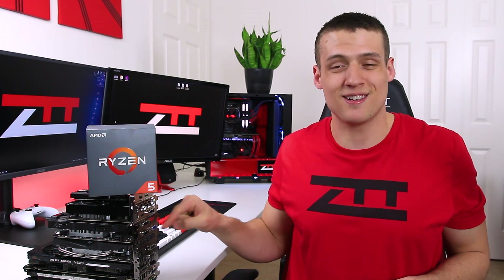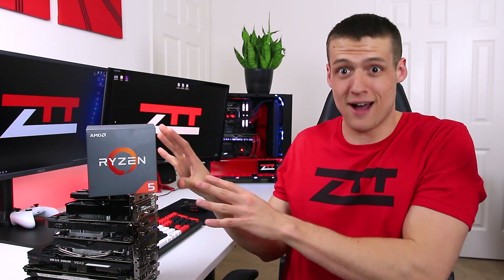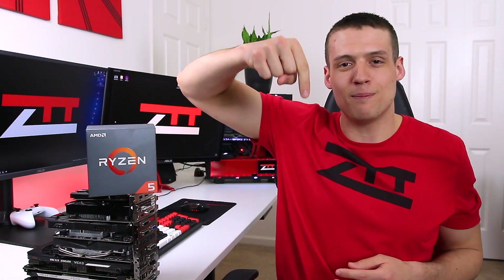That wraps up our benchmarks with the Ryzen 2600X and some budget graphics cards. I think the next video with this CPU is going to be an entire build guide, but let me know in the comments what you want to see me do with it next. Hope you guys enjoyed this video — please drop a like to help support the channel, and as always thank you for watching, please subscribe for more Zach's Tech Turf videos.